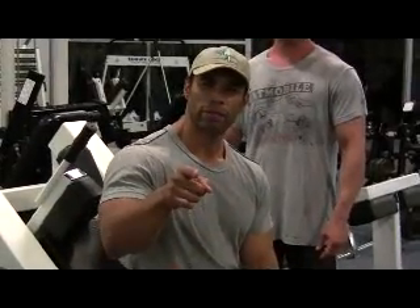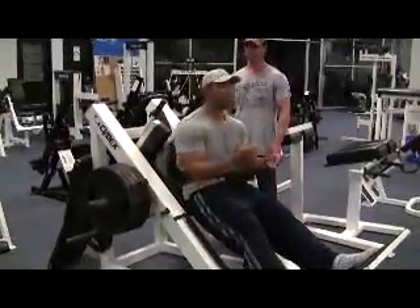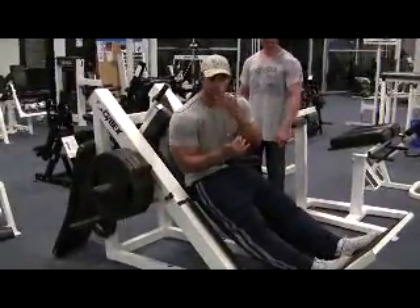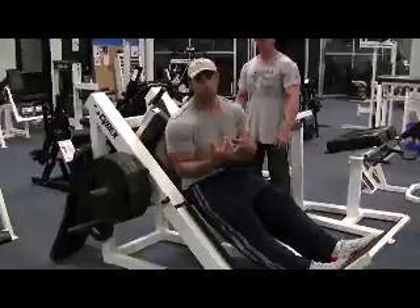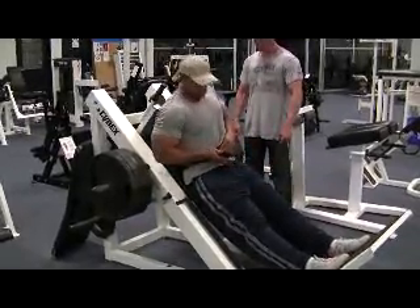How much weight is that? 405. 405. Alright, so each and every time you want to go in the gym, you want to up the poundage. And I haven't been under this weight, so I don't even know if I can do it right now. But I believe I can do it. So let's see if I can do it.